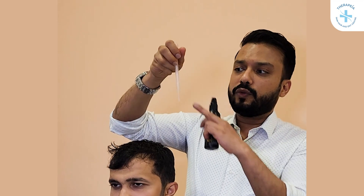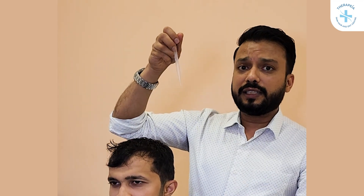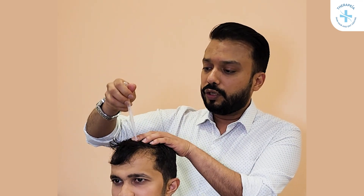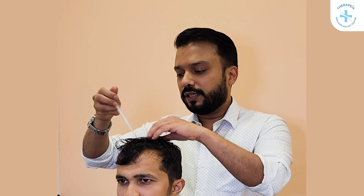The other option is to use the dropper. You can directly take 1 ml — most droppers have a marking which says 1 ml. After you have taken 1 ml of the solution, just drop it onto your scalp like that, and then gently massage it for about 30 seconds to a minute. And that's how your minoxidil application is done.